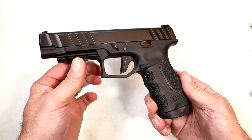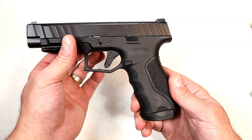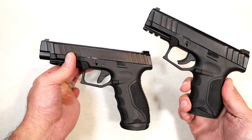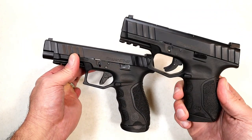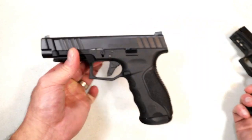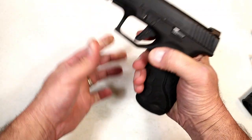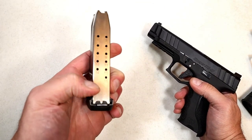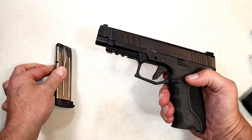One of the things I noticed right away was they went with a flat face trigger, and it does have a trigger bar safety in there. If we look at the STR9C, you can see that's a rounded trigger. Same grip texturing and very deep slide serrations on both. But here we have the longer barrel — 4.7 inches — and 17-round mags. The mag is labeled 15 rounds, but you can see there's some extra real estate in there to add a couple more rounds.